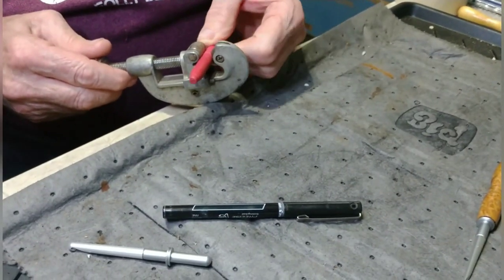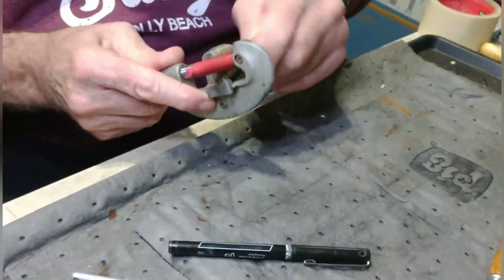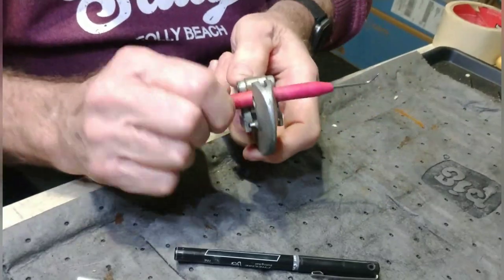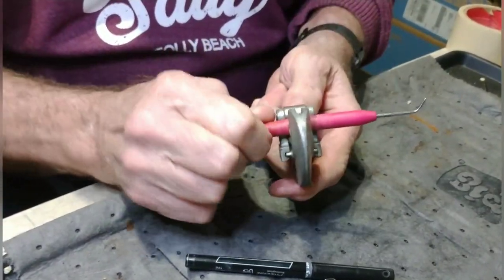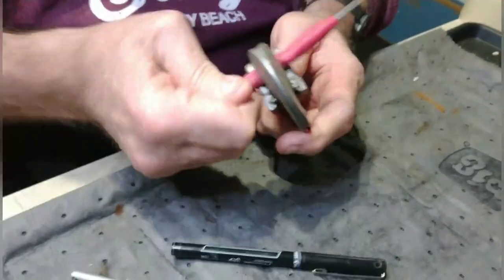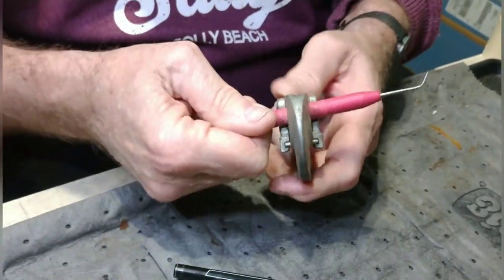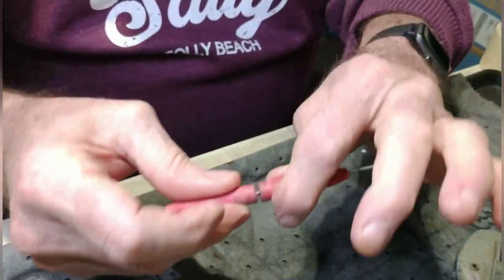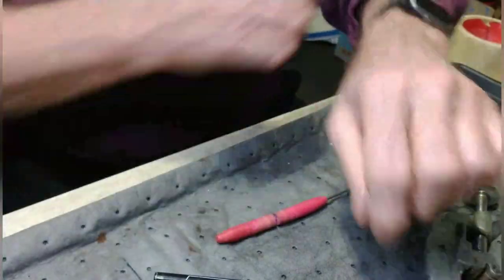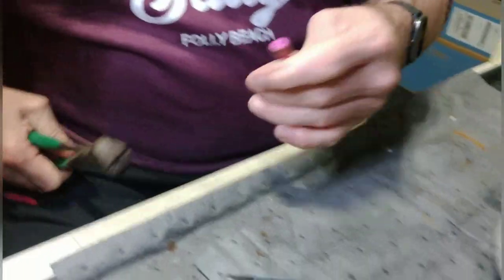He's getting all fancy on us here, cutting the old handle off of the loom hook using a pipe cutter. It's very neat and tidy done this way, but if you don't have one it's not a problem. I have used both utility knives and utility scissors — the kind you keep in the kitchen — to remove this plastic-y covering. It's not difficult to get off. His way sure is neat though.